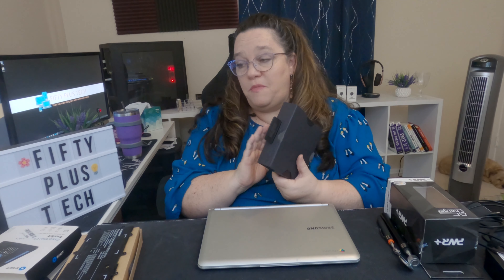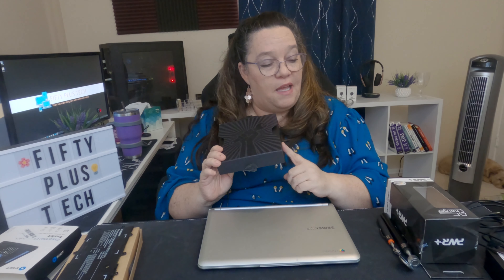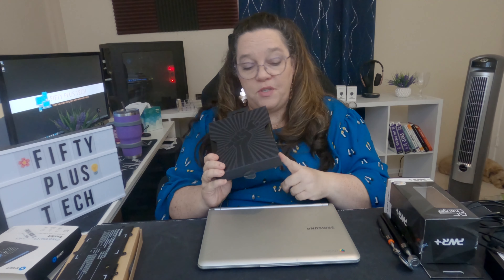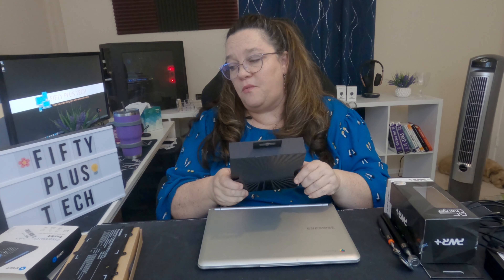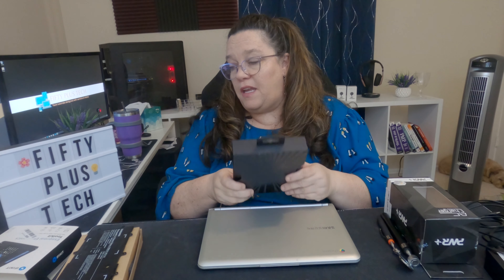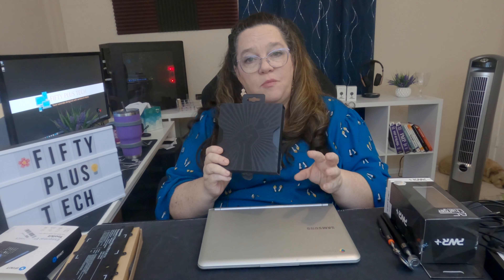Thank you for watching today. This was kind of rushed because I wanted to make sure I got my mom her Chromebook back — I've had it since the weekend. I did purchase the iFixit kit because I plan on doing some other small repairs here and there where I need to, and it comes in really handy. This kit is basically for mobile and small devices.